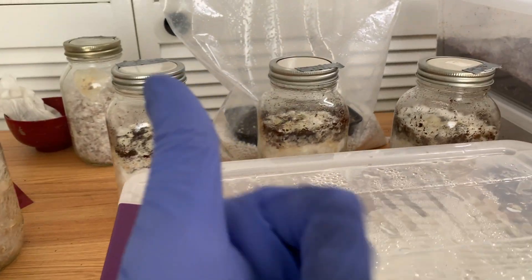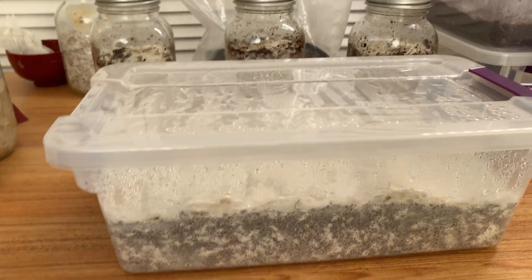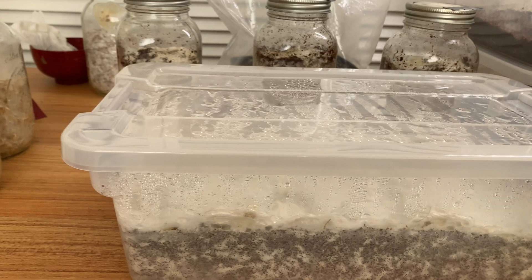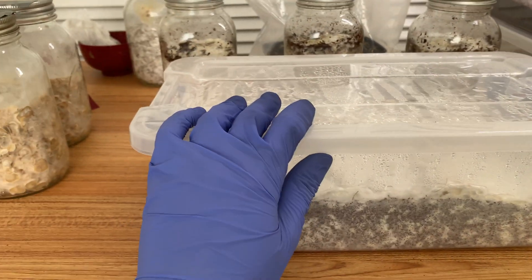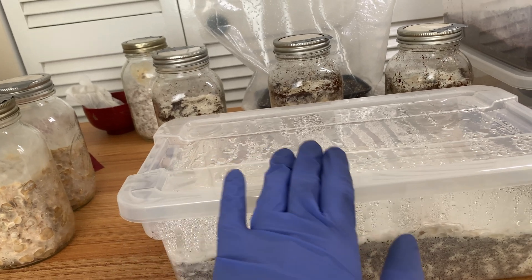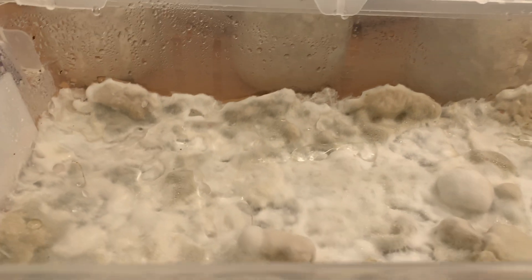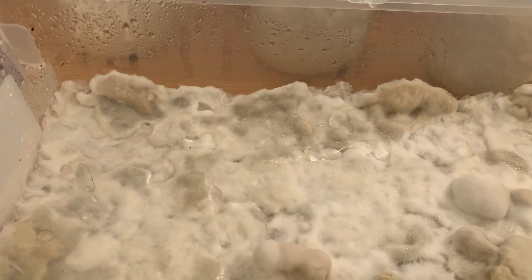So let's talk about this tub — it's super weird, the McKennai tub. I've been quarantining this in another room just because I noticed that there's quite a bit of metabolites starting to form on the cloudy top. As you can see, there is a lot of water pooling on top.